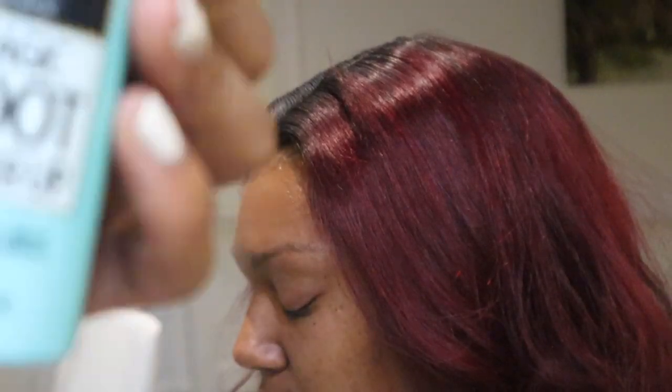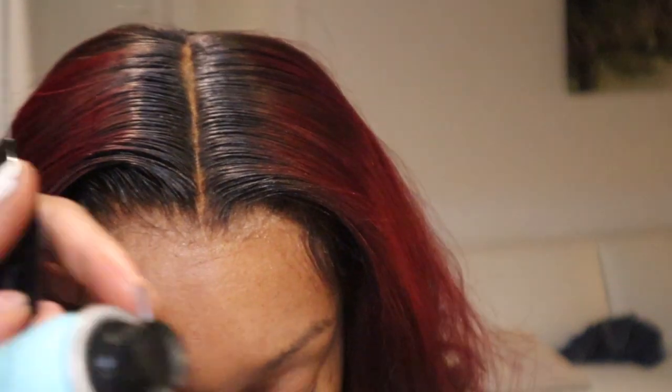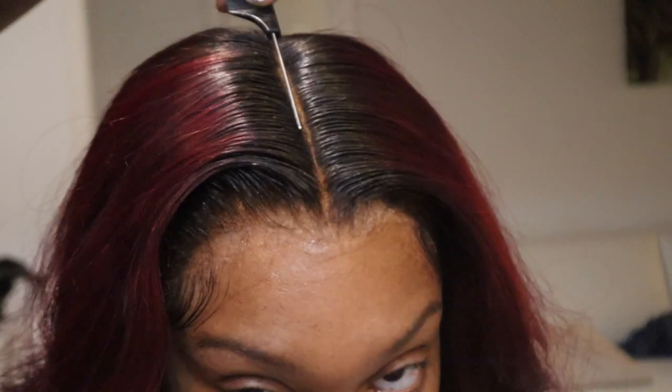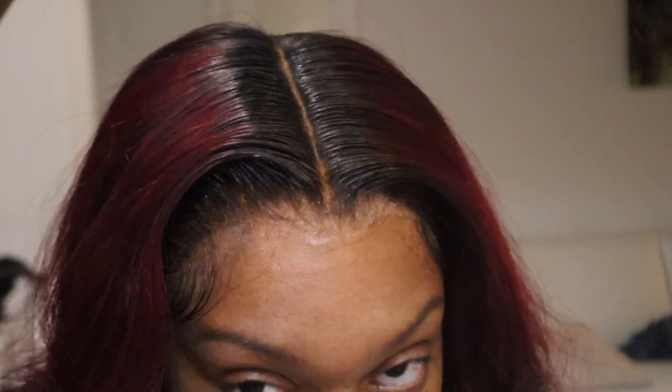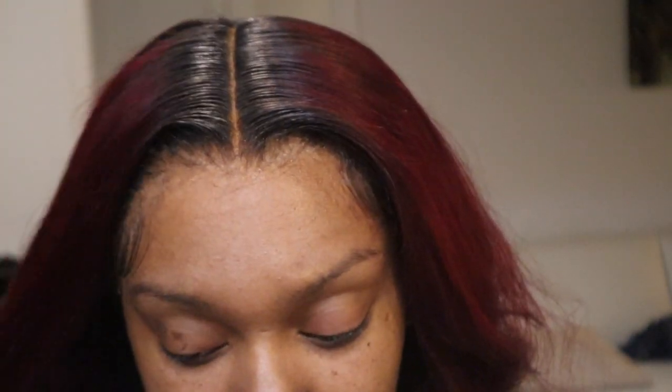Now to define this part I'll be going in with some L'Oreal root touch-up, and I'll just take the end of the metal tip rat tail comb and lay that down on that part and then give it a few sprays. Sorry for things going out of focus — just really cleaning up that part and making everything look nice and straight. Now I'm going in with some spritz — literally everything is a small tester size — and I'm just spraying that all over the curls and then using my hands to finger comb those curls out.